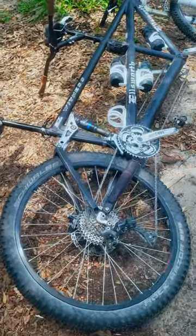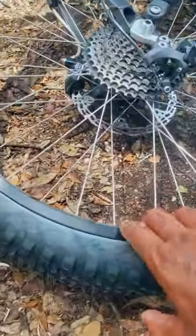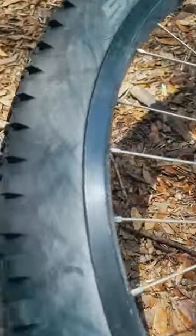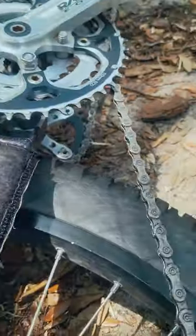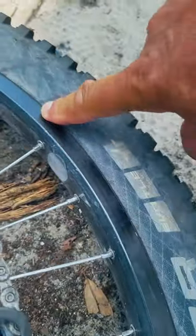This is a 2.35 tire with 35 psi, so it's not like it's low on air or anything. It's got plenty of pressure, but just check out all those flex marks. You can really see them now because the tire is a bit dusty, so the flex marks really show up.